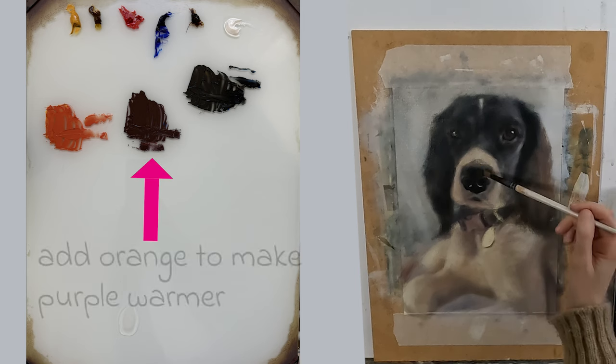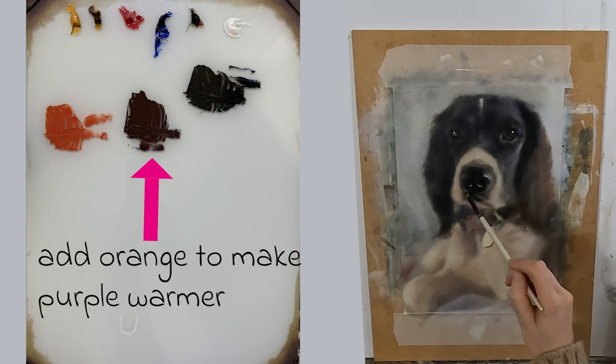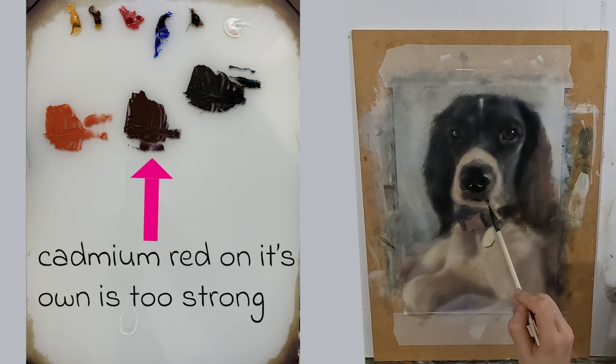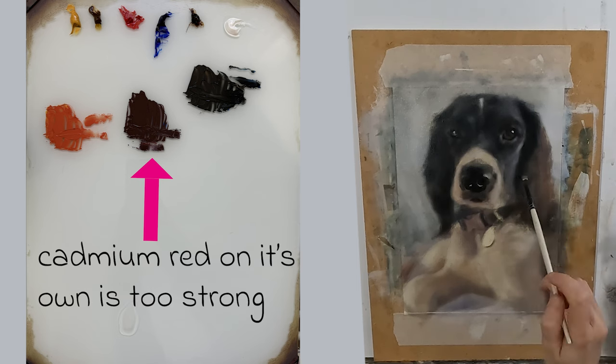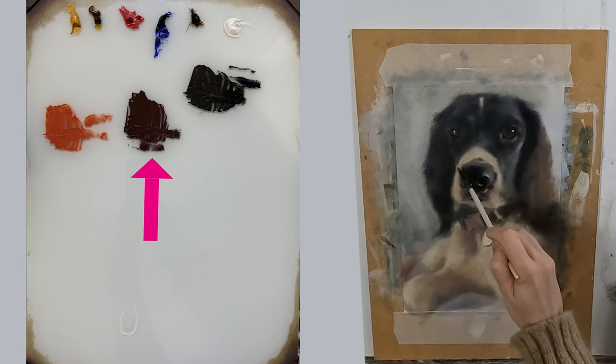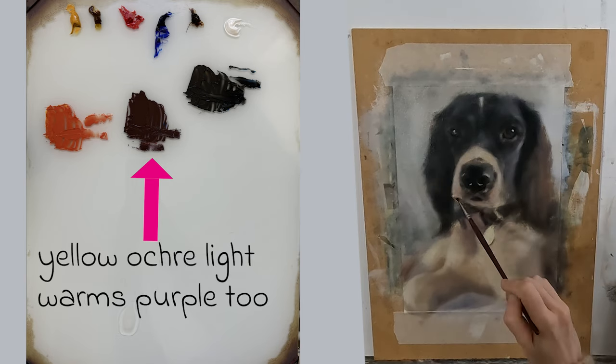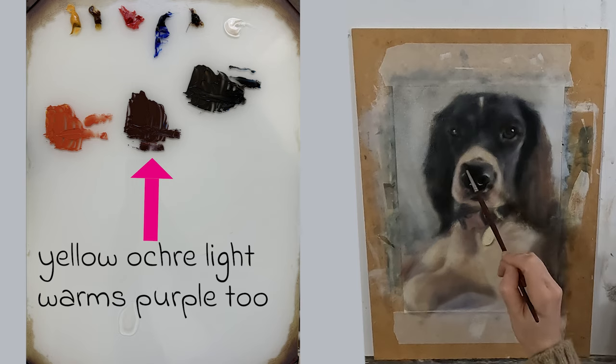I also found that my purples were both warm and cool. To warm my purples up I was adding an orange — yellow ochre light plus cadmium red. Cadmium red on its own would have been too warm and overpowered my mix, so orange is a better choice for this reason. Or I could just add a generous amount of yellow ochre light to my purple, which would give me a different hue.